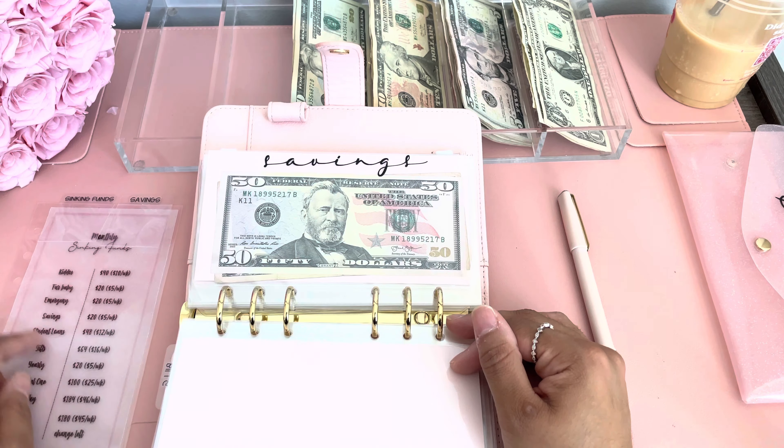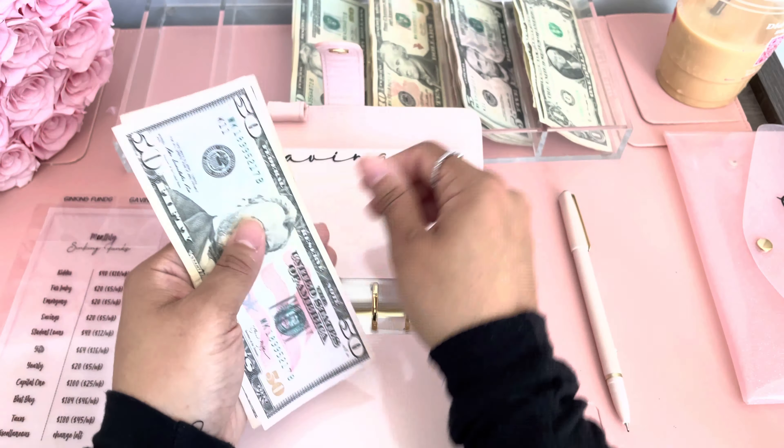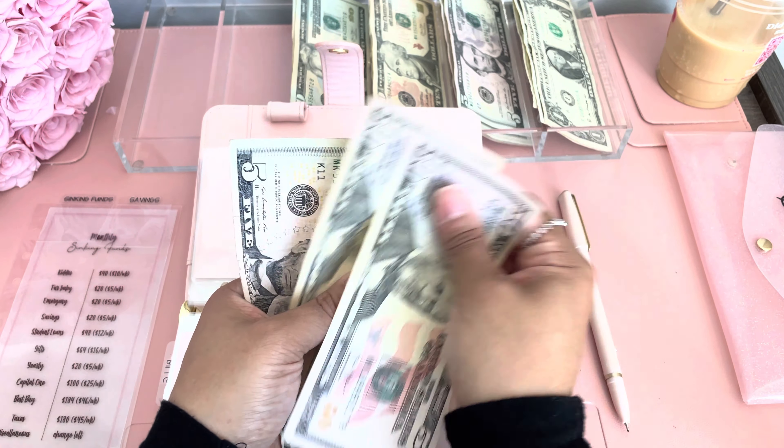Savings is getting $5, so savings now has $105.